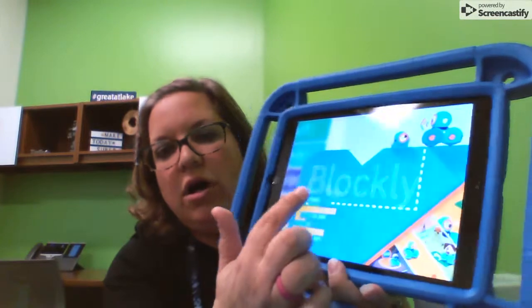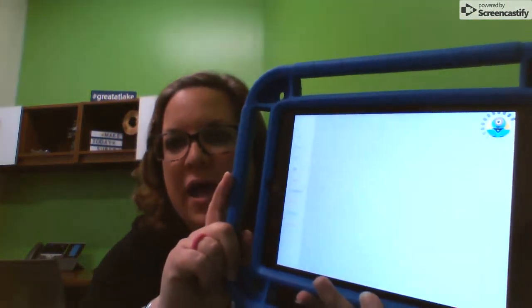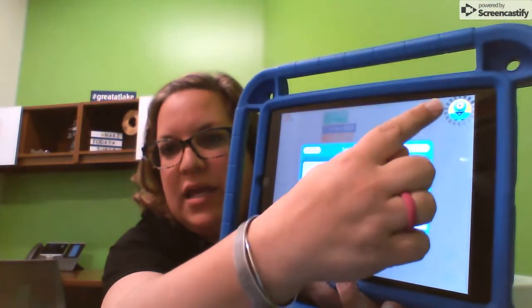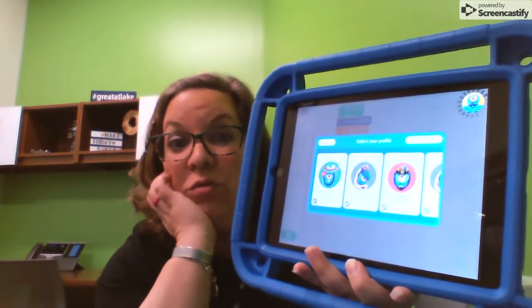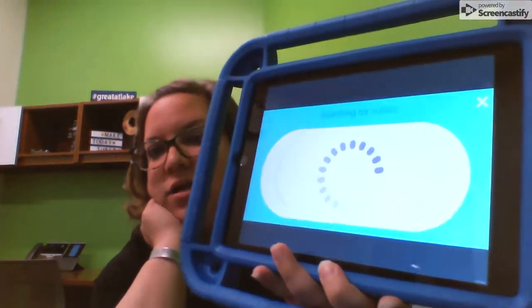On the iPad, you need to find the Blockly app. Go to Blockly and then it will turn on. You'll notice that it is trying to find the robot that it's already been connected to.